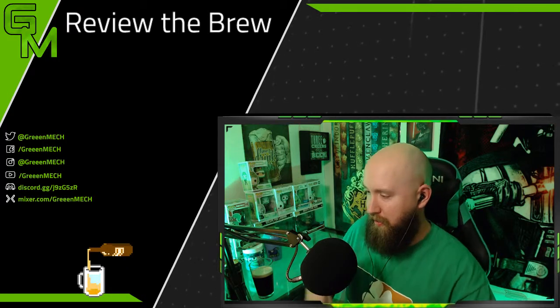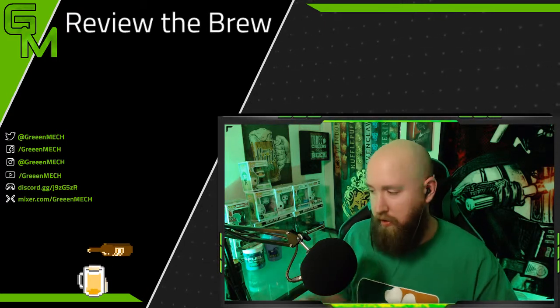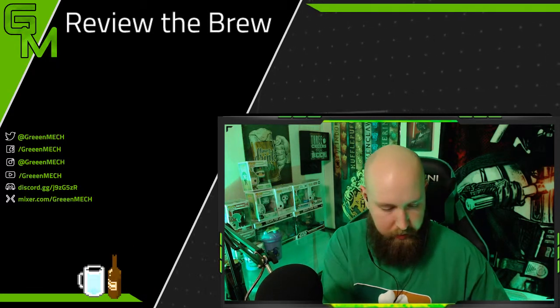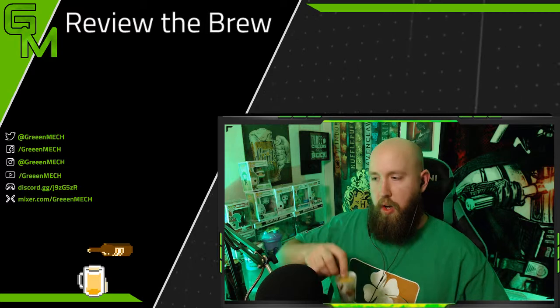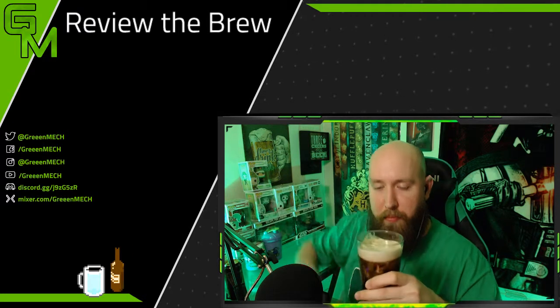This isn't going to be a long video — basically you just drop it in and drink. So here's a happy St. Patrick's Day everybody — boom, drink!